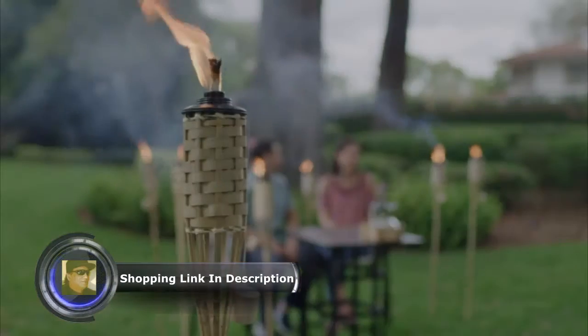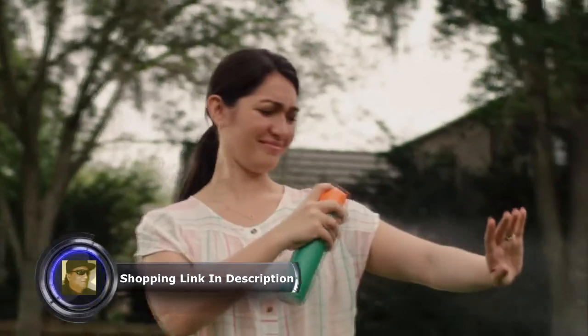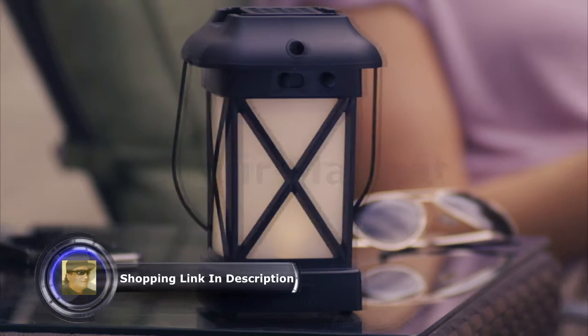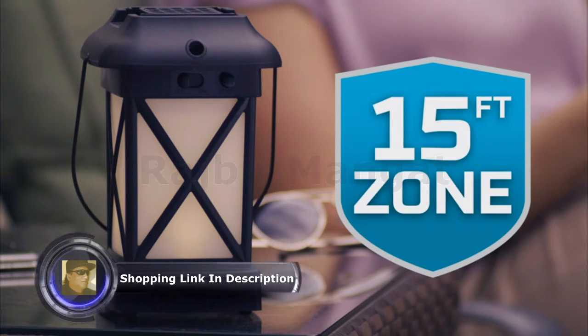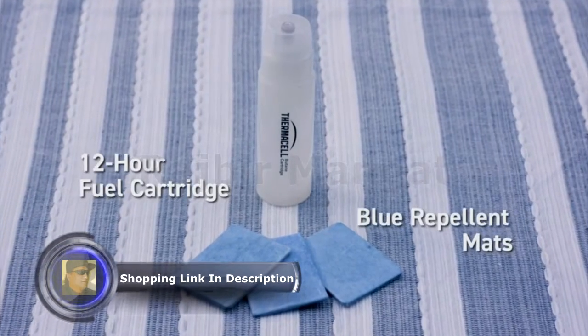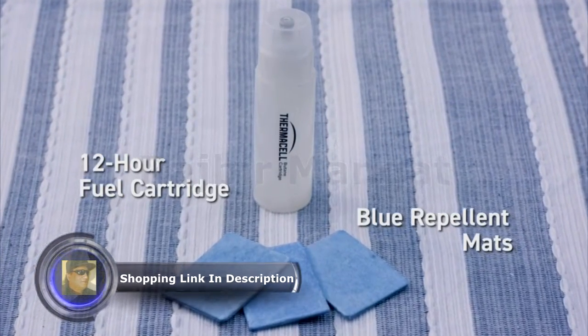Citronella candles and torches don't seem to work, and sprays are just unpleasant. But the Thermacell Patio Shield Lantern surrounds you with a 15-foot zone of scent-free mosquito protection. Like all Thermacell fuel and mat repellers, the Thermacell Patio Shield Lantern uses a 12-hour fuel cartridge and blue heat-activated repellent mats.